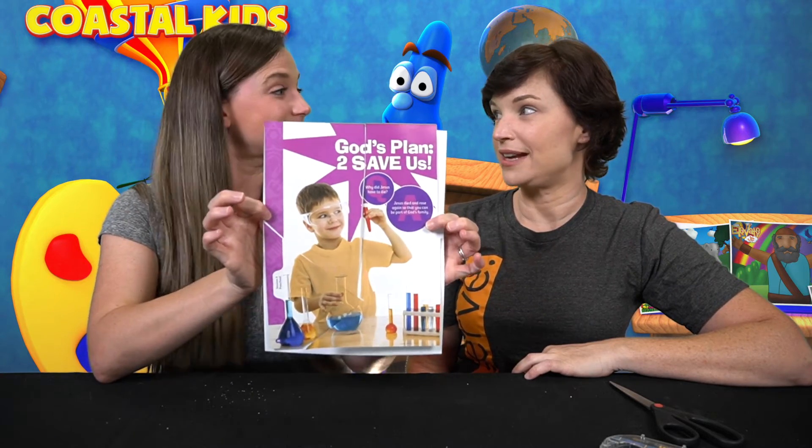That came out great! Sure did, but we want to see what yours looks like, so make sure you snap a picture and tag it to any one of our social media platforms with Coastal Church. Thanks for hanging out with us this week and we will see you next week. Bye!